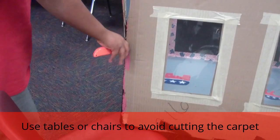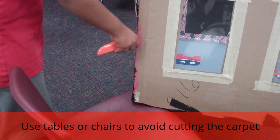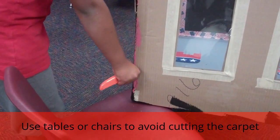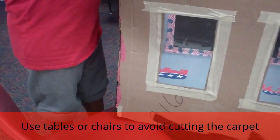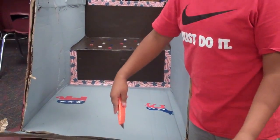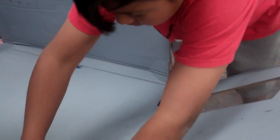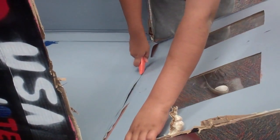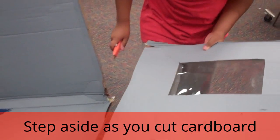To avoid cutting the carpet, it's a good idea to put the box on something. If you put it on the carpet, it's going to cut strings, and then kids are going to want to fold them up and teachers are going to tell them not to. So I just put it here and then this one — you want this panel, right? Yeah, I like how you stepped aside.